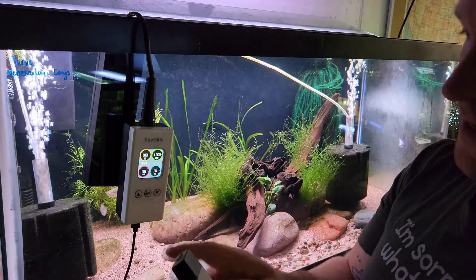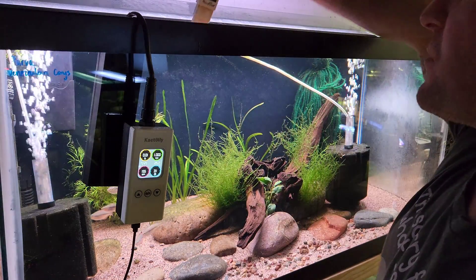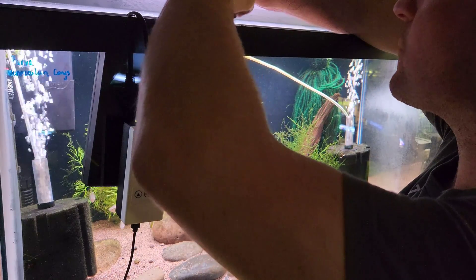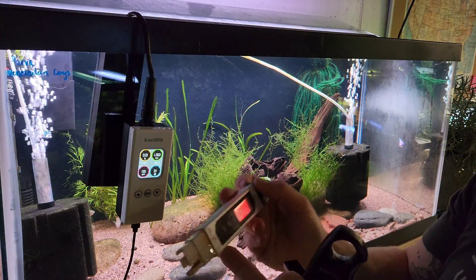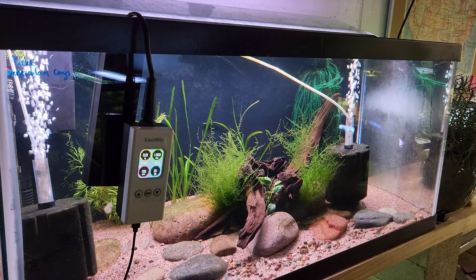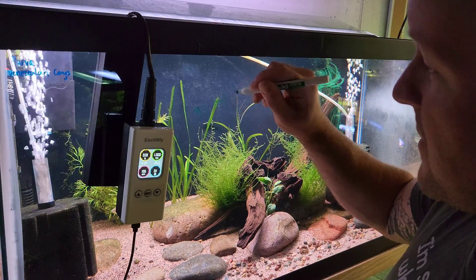So the first thing we're going to test is the TDS. The monitor is saying 155. This is the TDS meter I usually use, and we're at about 122 — so we're about 33 high on TDS.